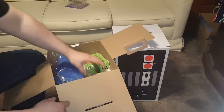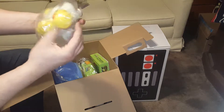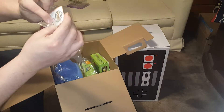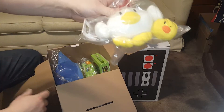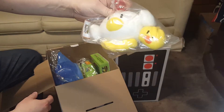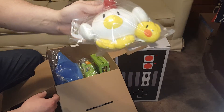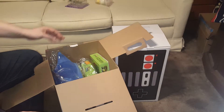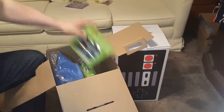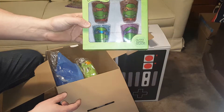Next up, let's see — it's Harvest Moon! This is the 10th anniversary of Harvest Moon, so there's a Harvest Moon chicken plushie. I haven't played the game but I've heard it's really good. I probably should have back in the days when I owned the GameCube.